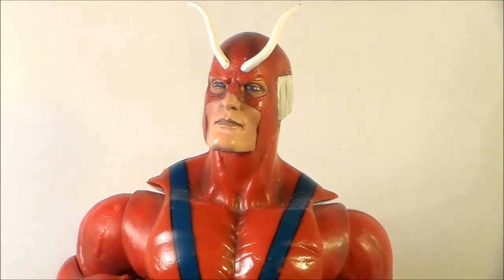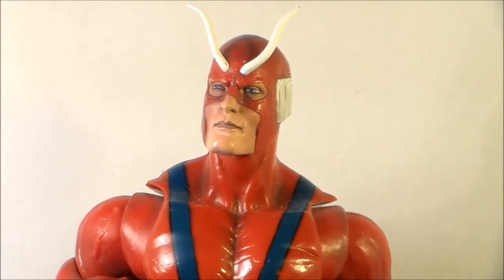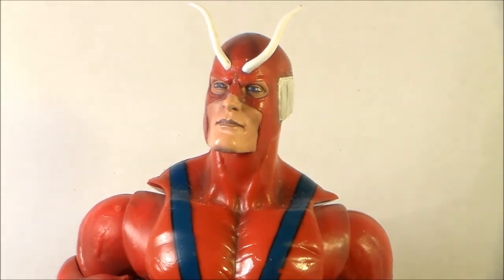He had paint problems everywhere, and he still does in some parts, but I fixed them up pretty decent, and I'm just going to get into the review. I only fixed the parts that I had the paint for. So the whole segment I'm going to redo is the Repaint Action Figure Review. And I thought, what better to start off with than a Giant Man Build-A-Figure?